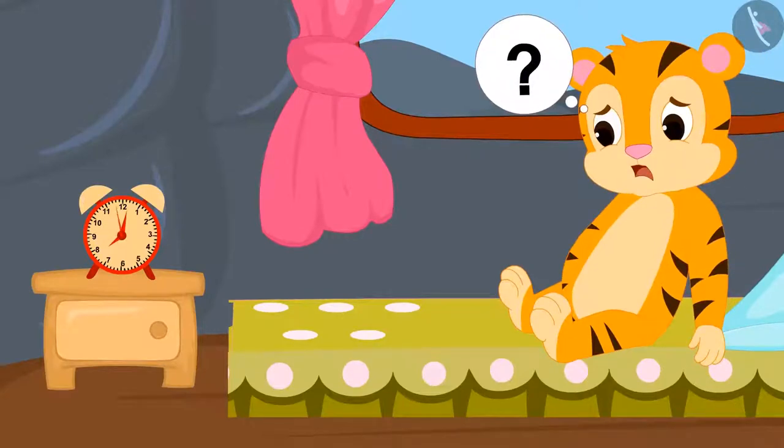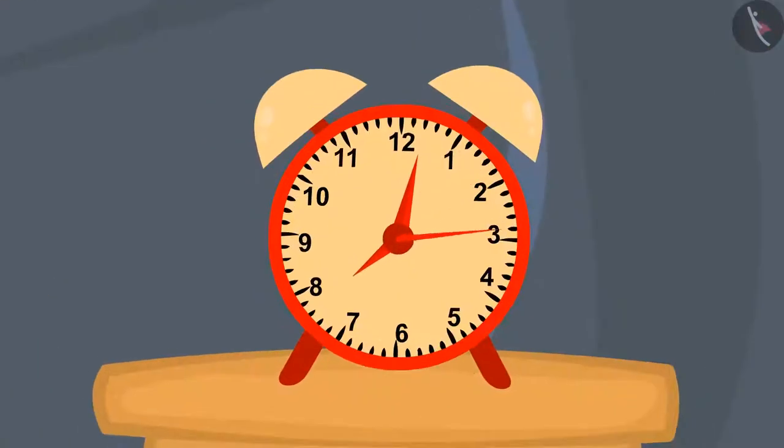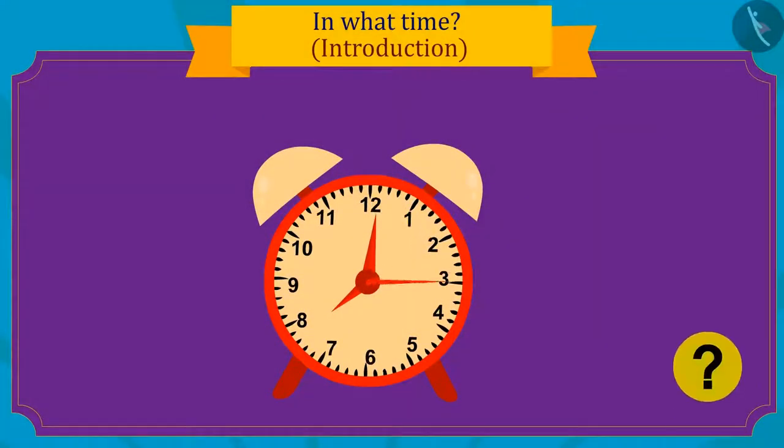Sher Khan started wondering why there are three hands in the clock. Kids, do you know what the three hands in a clock are for?